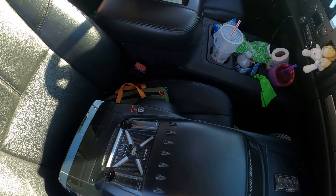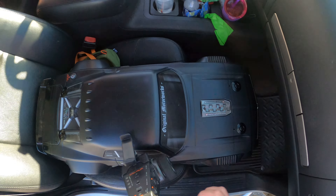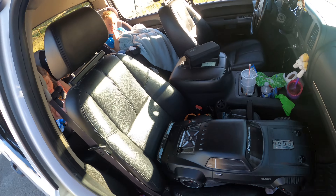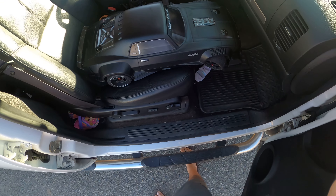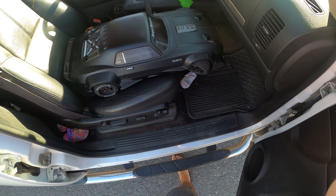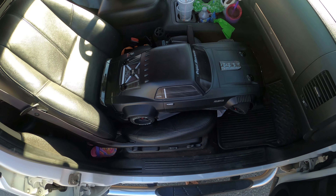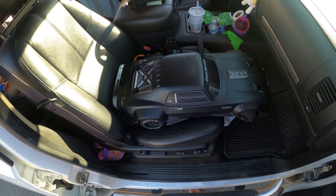Oh shit — didn't see that car coming. Okay, I'm calling it, too much traffic. Let's see what we got. Yeah, too much traffic. Beautiful car though, damn. Oh gosh, alright, see what we got.